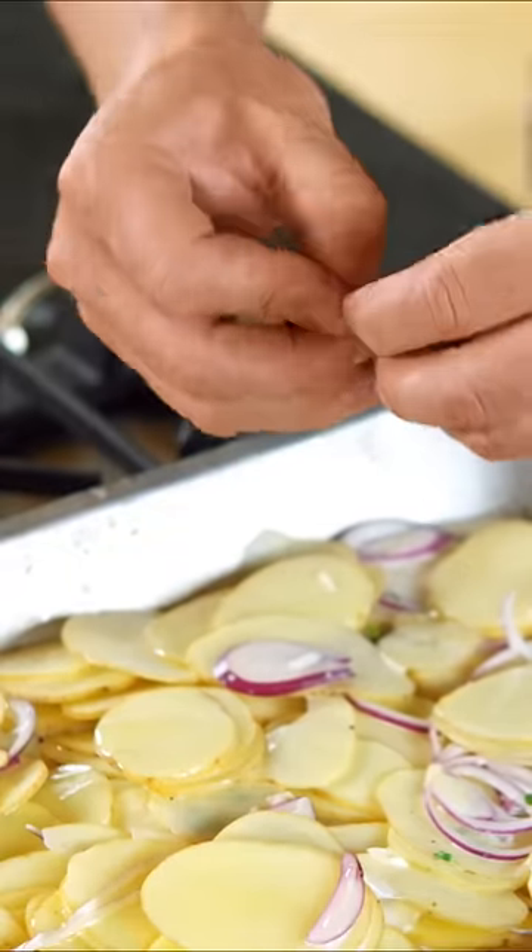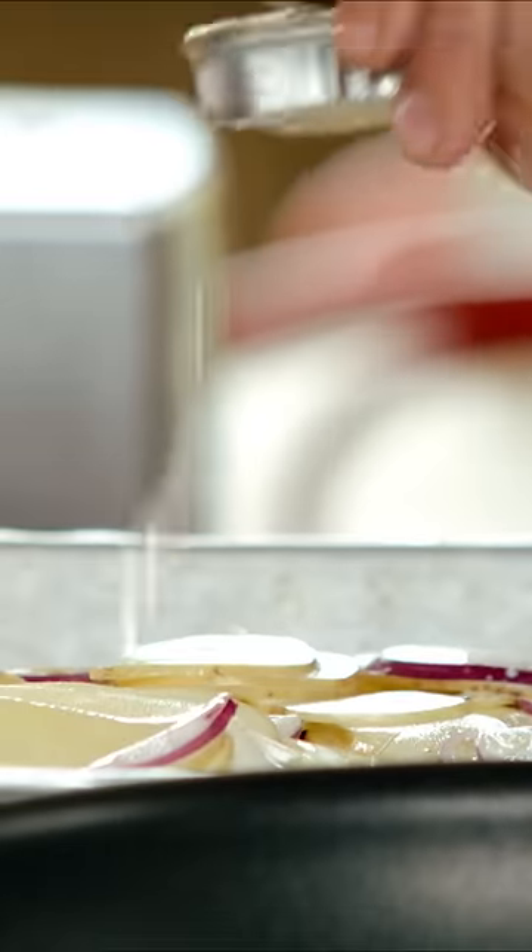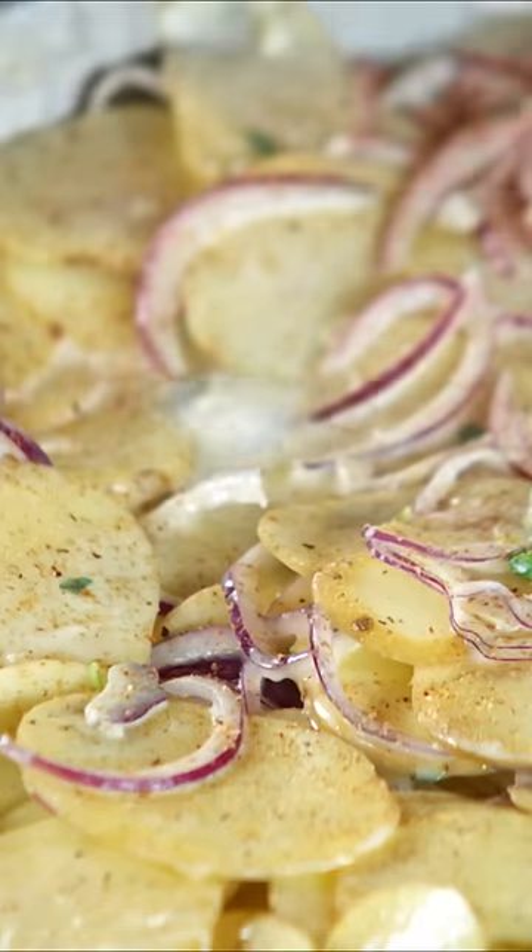I'm going to add a few anchovies — just break them up with your hand, they'll melt into nothingness. You can put a bit of the oil in as well. Also garlic — squash that in. And a quarter of a nutmeg goes in. Let that just cook for about six minutes.